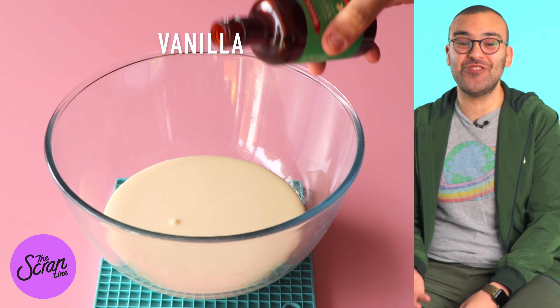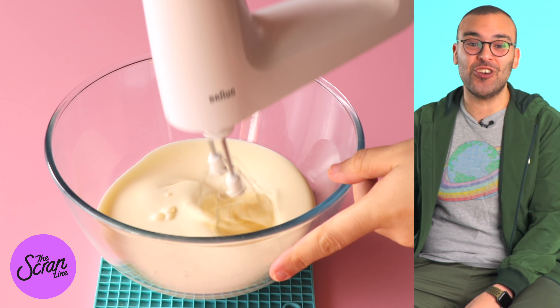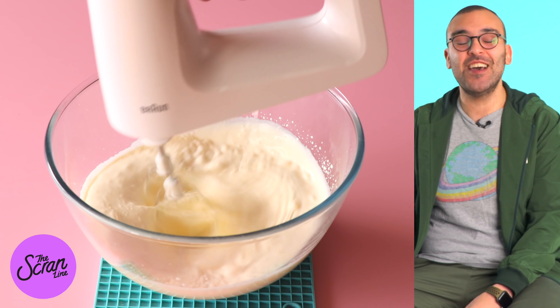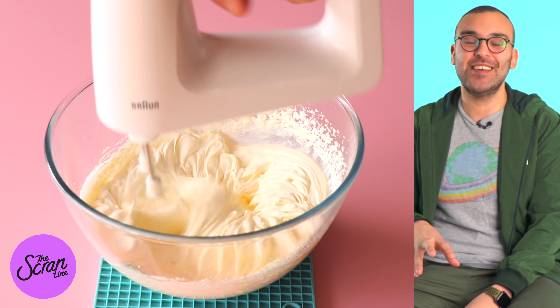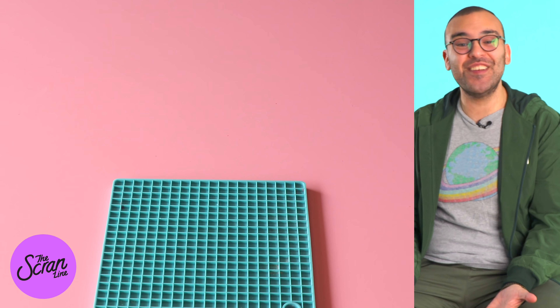The last thing you want to prepare is your whipped cream. Add your cream into a large mixing bowl. Today I'm using an electric hand mixer, but if you have a stand mixer and want to use that, just fit it with a whisk attachment. We want to whip this to stiff peaks. Once we've got that done, we've got everything ready to go.